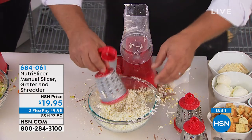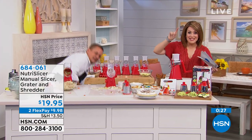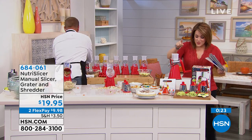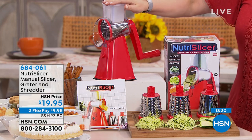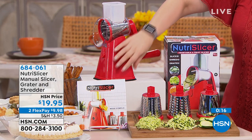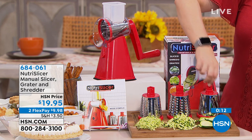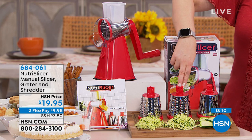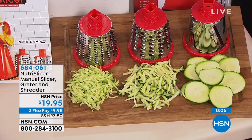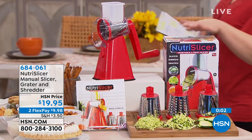My mouth just watered. Place your order — we are very busy right now. It's item 684-061. Not only are you getting your Nutrislicer base with suction, but you're also getting the three stainless drums — one to grate, one for slicing, and one for shredding. All three dishwasher safe. You'll also get a little instruction booklet, your turn handle, and your little food pusher.